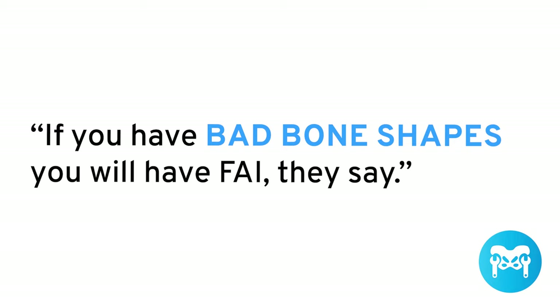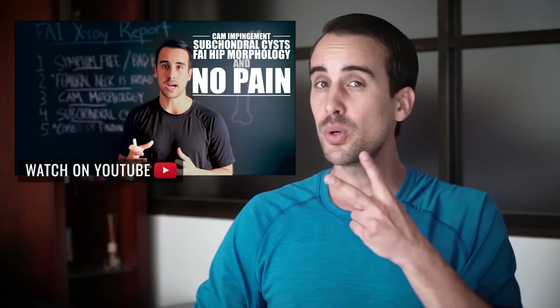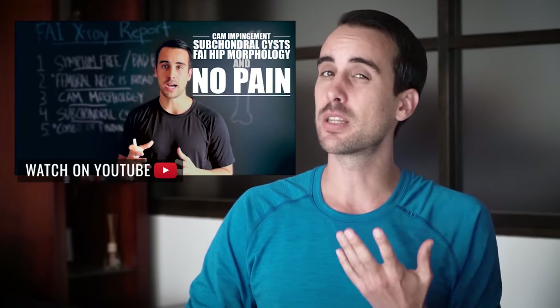For many years, doctors have claimed that FAI is exclusively a bone problem — if you have bad bone shapes, you will have FAI. This is what I was told when I got an X-ray and MRI that showed I had hip impingement, CAM morphology. I had a paralabral cyst and labral damage. But it turns out there are two reasons for hip impingement, not just the bones.